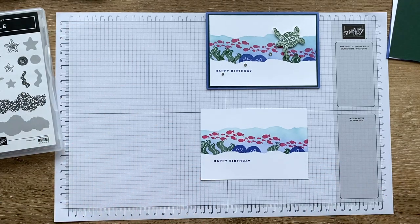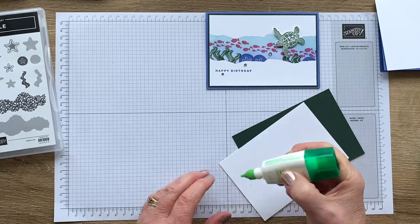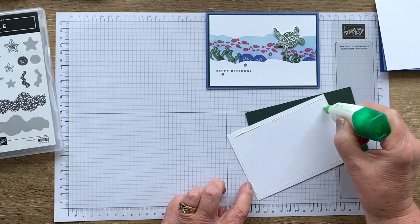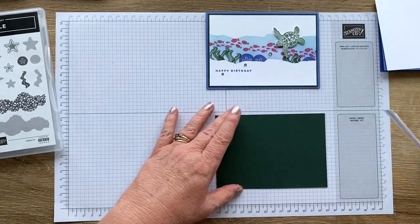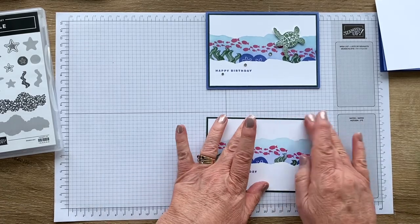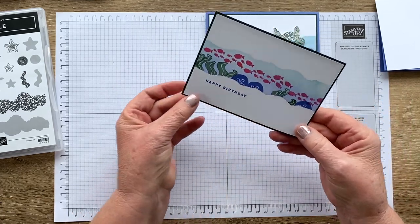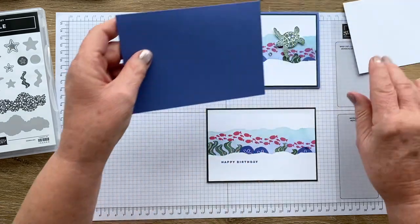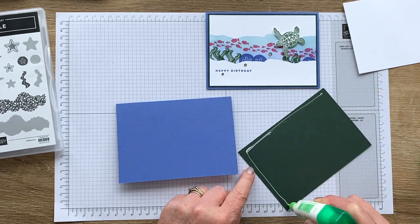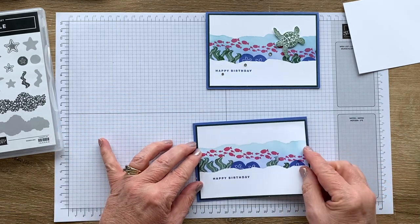Now it is simply a matter of putting things together. We're going to attach our little scene to our evening evergreen mat. I like glue because I like wiggle room. If you prefer tape or tape runner or snail or whatever, then that's what you should use. I like it because I've got a moment or two where I can check if it's straight, and the glue will let me glide it if I've got it out of kilter. Then I'm going to attach that to my Okoroasis card base.